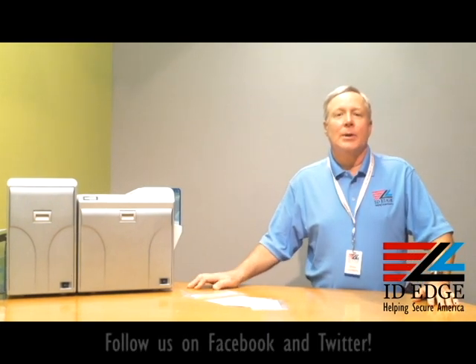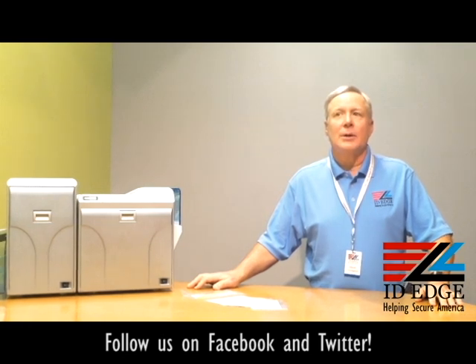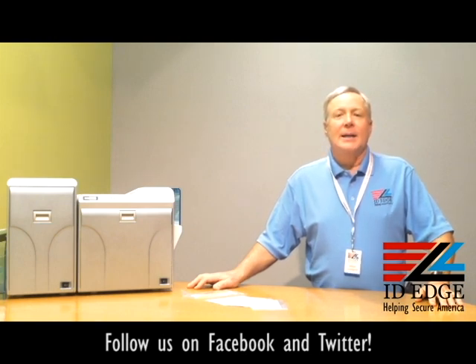This is Steve, and today we're going to do a segment on how to load cards in the Magikard Prima 4 printer. When we're done doing that, we're going to have the bad photo ID of the day, and a little bit before we get into it, about the Magikard Prima 4 printer.